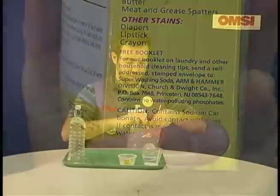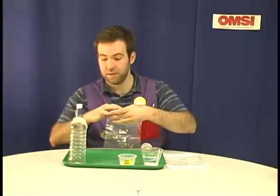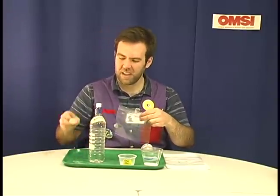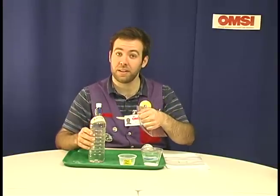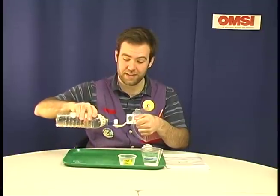To start off, you're going to put three spoonfuls of water in each of your plastic baggies. The size of the spoon isn't so important — a little plastic picnic spoon works just fine. You just want to make sure that you're consistent with your spoon sizes.